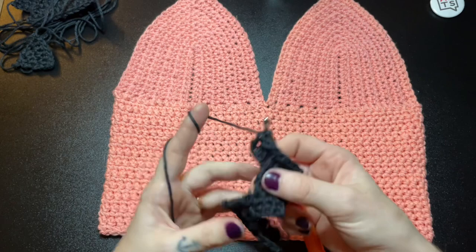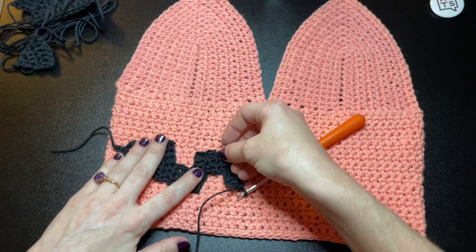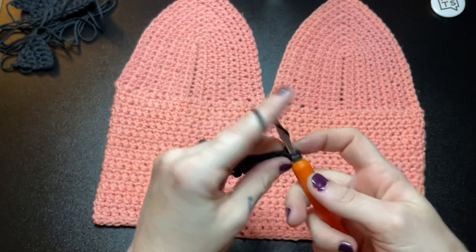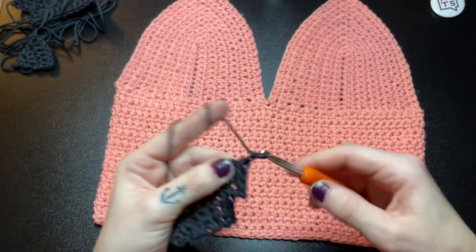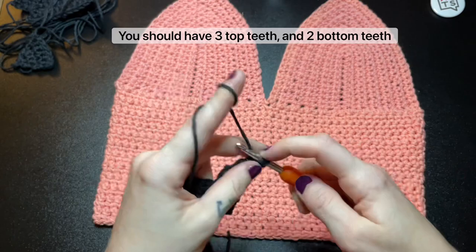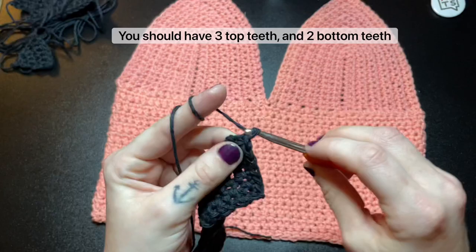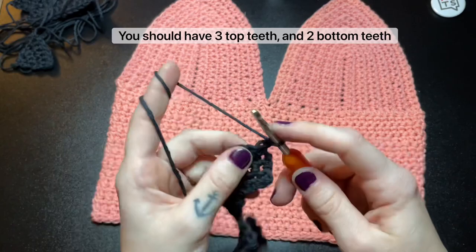Our next row we are going to make another cutout for the top teeth. I'm going to go ahead and speed up the footage for the rest of the teeth cutouts, and then I will demonstrate how to make the other corner of the mouth.